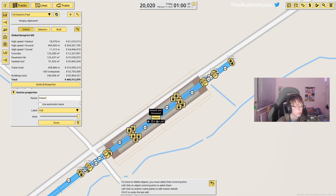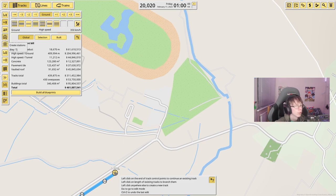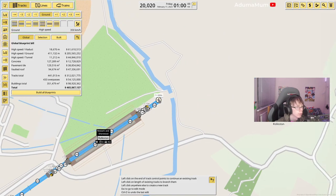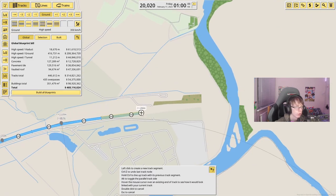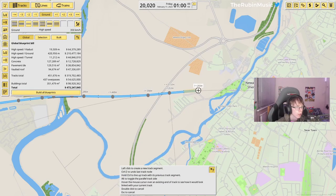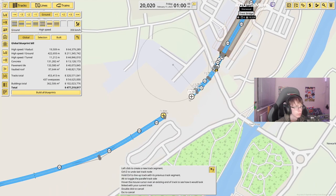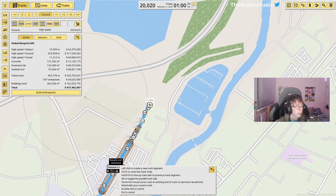This one will be Fiskerton. Our next station is indeed right just here — this station will be Rolleston. Shoving this in at a beautiful 200 metres because there's so much space. The next station is pretty much as far as we're going for the minute, but the line does continue. The next station will be Newark Castle. Coming off the viaduct and into this spot right here is Newark Castle. Now we've got the branch all the way up to Newark Castle done.